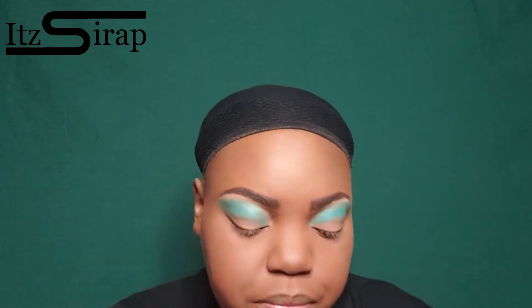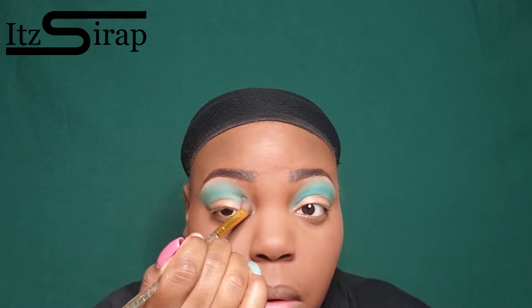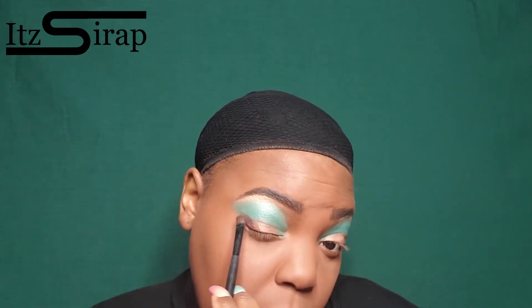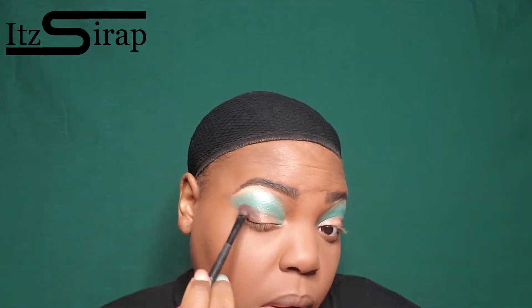For the lid I'm going to put that kind of lime green shade. I just go back and forth with the colors — packing it on then blending, packing more on then blending — just so that it can be a nice transition of colors. Here I'm just bringing it into that inner corner so that when I cut the crease it will be color there in the background. Now I'm going in with that brown shade in my outer V area just to darken this up.